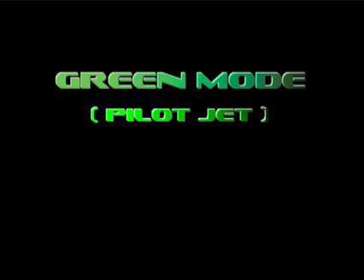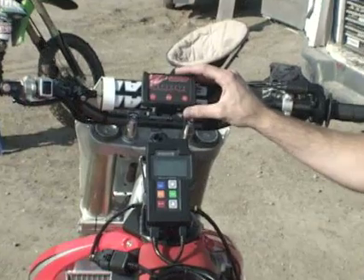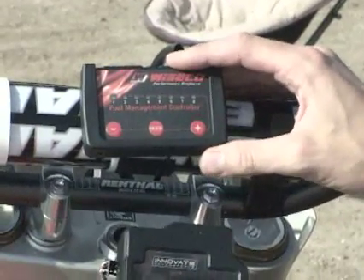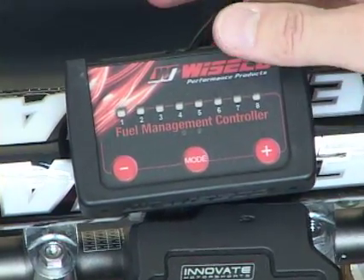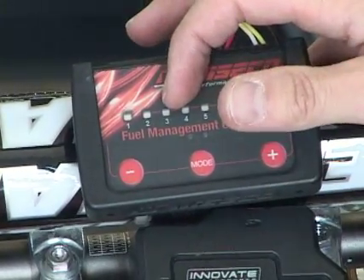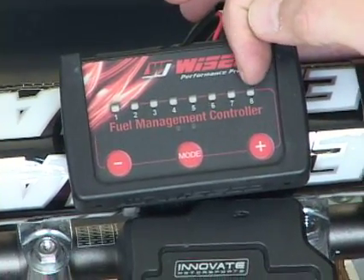First I'm going to show you how to tune the green mode and the green-blue mode, which are most easily done on a stand. Tuning the green mode is just like adjusting the fuel screw on a carburetor. I've got my Innovate Motorsports air fuel gauge rigged up on the bike. First I'm going to fire up the bike and bring up my green, or my pilot circuit, to the right here, which is going to richen up my air fuel.